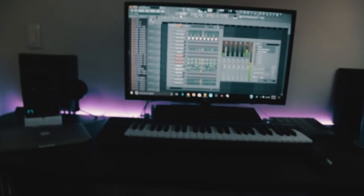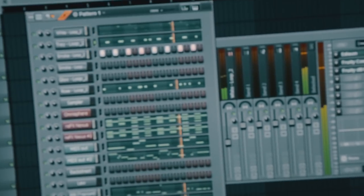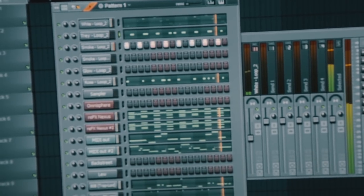All right, so the beat is done. Super dope beat, but yeah, now I'm going to show you how to make a producer tag.